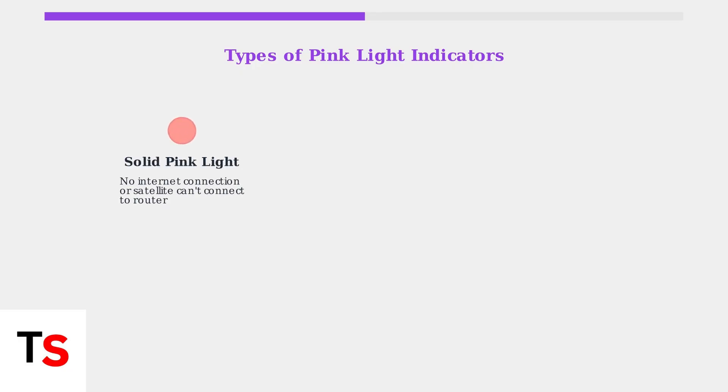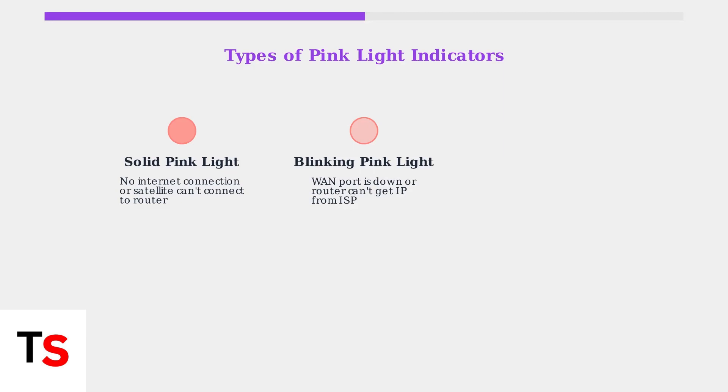A solid pink light usually means there's no active internet connection, or your satellite can't connect to the main router. A blinking pink light on the router indicates that the WAN port is down or the router can't get an IP address from your internet service provider. A pulsing pink light on the satellite means it's trying to sync with the router but having trouble establishing that connection.